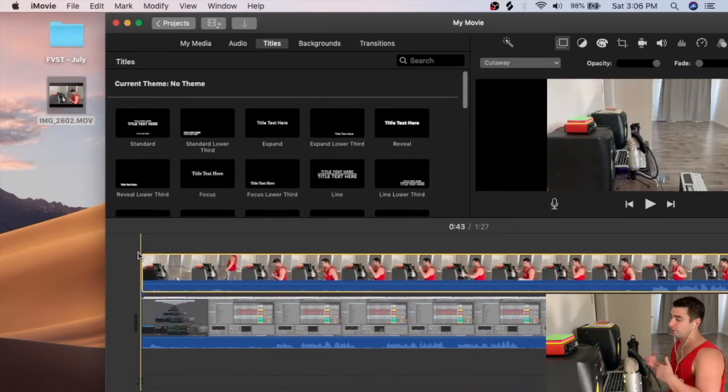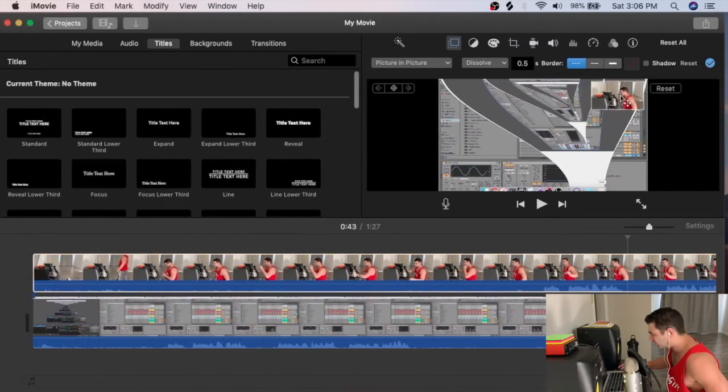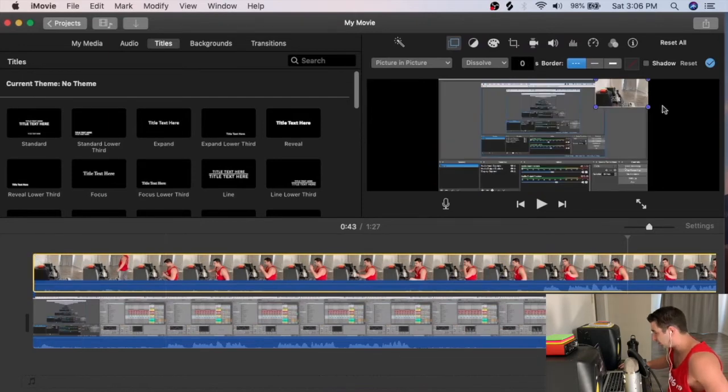Next I bring in the video of me and use the 'Picture in Picture' effect, placing me in the corner. I position myself so I'm looking toward the tutorial content on screen — it's a personal pet peeve; if I'm looking one way, I want to face the tutorial rather than away from it.